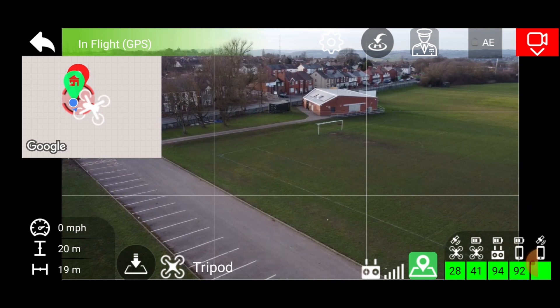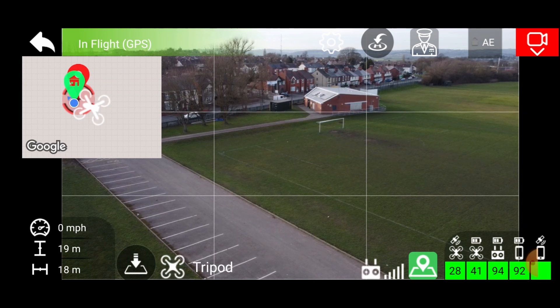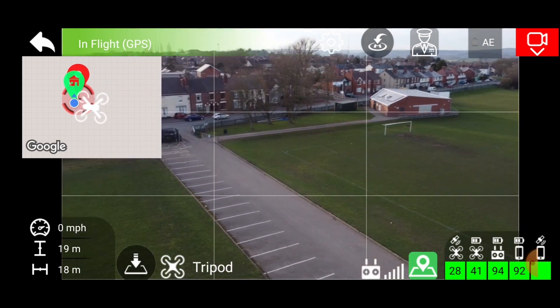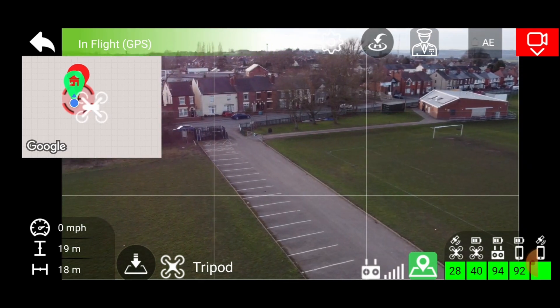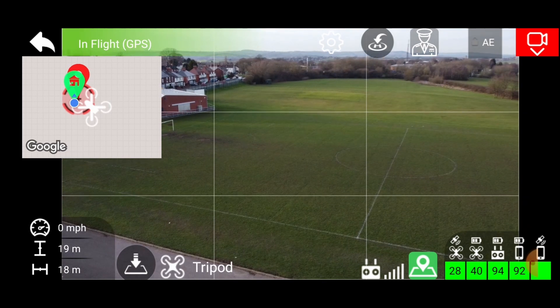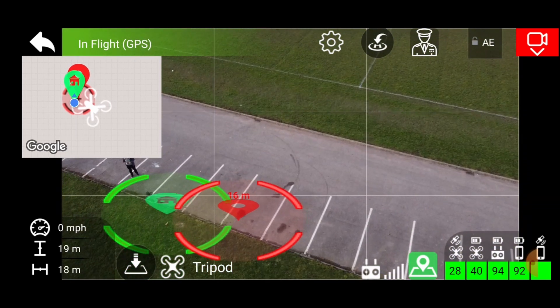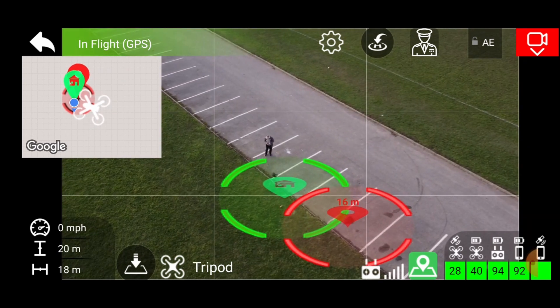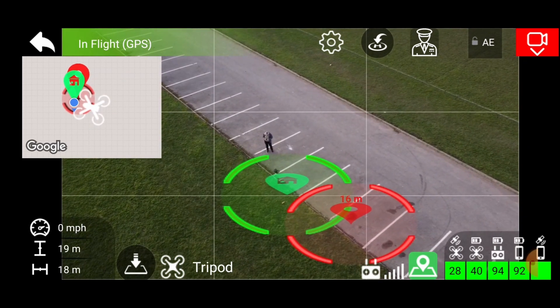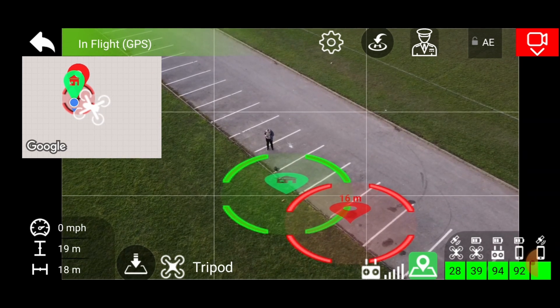At 20 metres away I can barely hear them. Yeah - good. Let's see what kind of picture I have at that distance. There I am. A bit far to use it as a second camera I guess. How do I zoom in on this software?